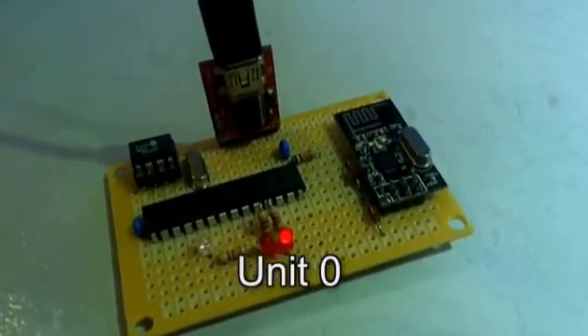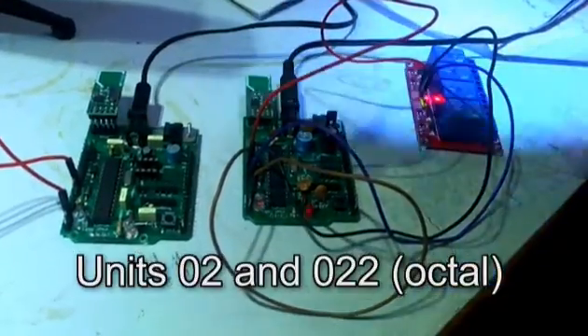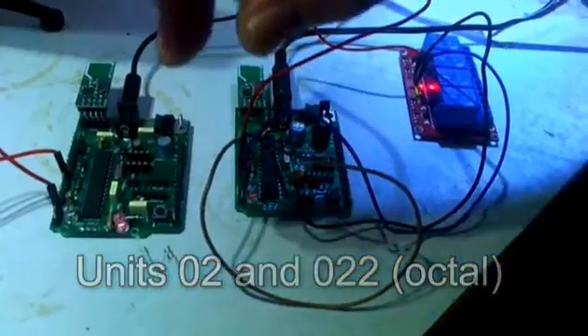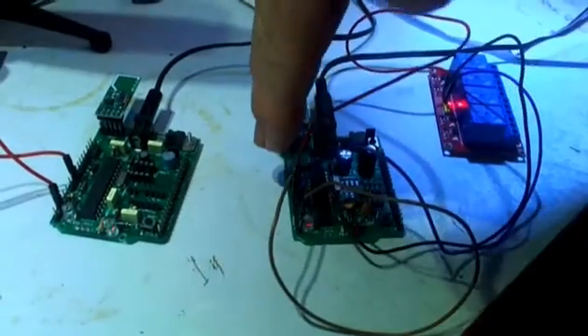The unit you see in red is just the programmer to flash the actual chip. So that's sitting running there. Over here we have two boards - the board you saw before is unit zero, this board here is unit two, and this board here is unit three. They may look like they're flashing slowly due to a strobing effect, but they're actually flashing slightly too quickly to see.